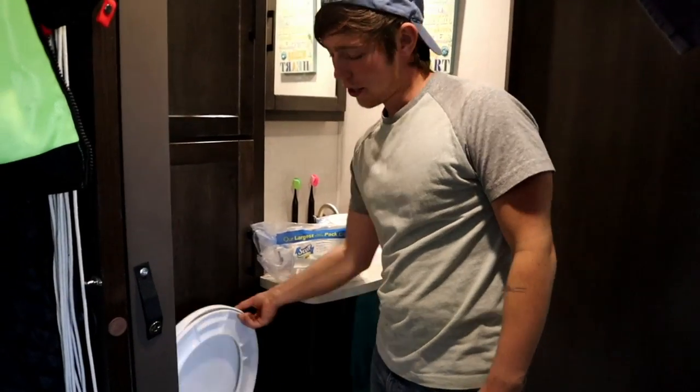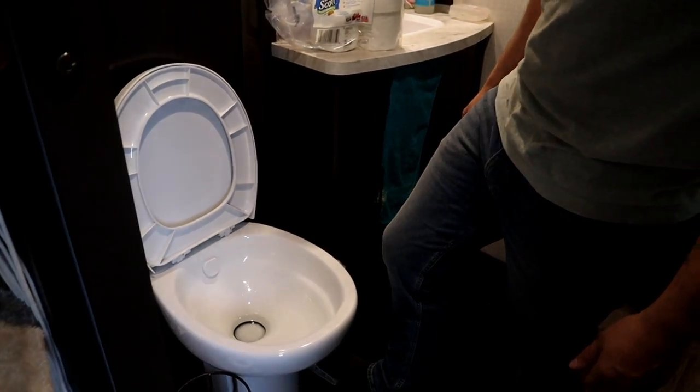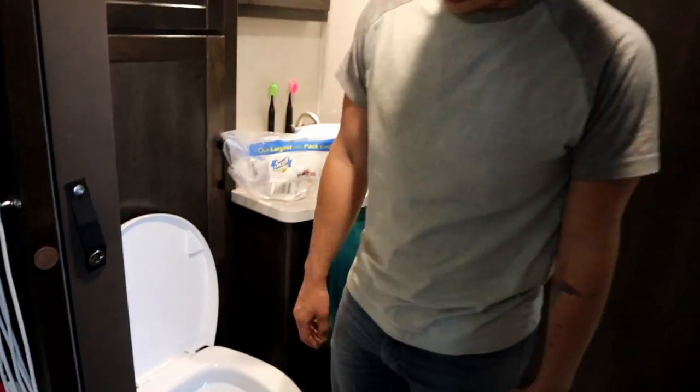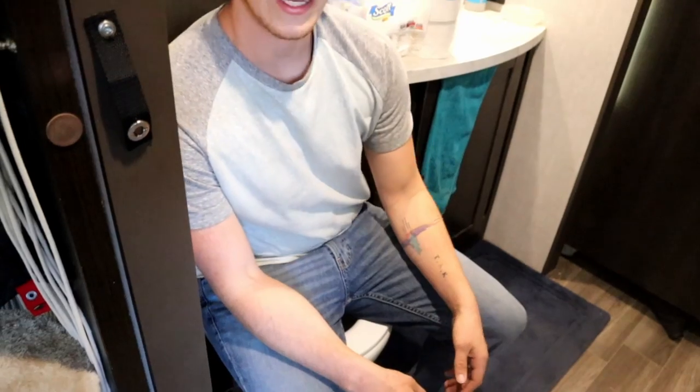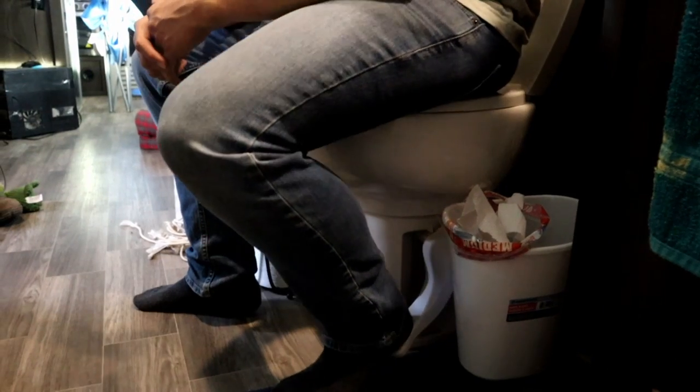To go number one, it's really easy — if you're a guy especially, just lift the lid, go, and then press the foot pedal to flush. For number two, also really easy — go like you normally would, then with your heel do a half-press to put some water in first, and then a full press with your heel to flush all the way.